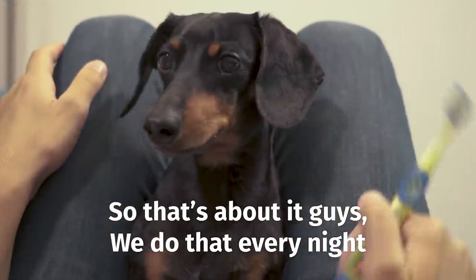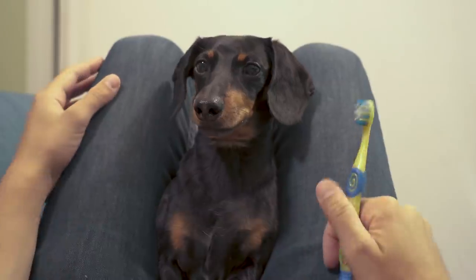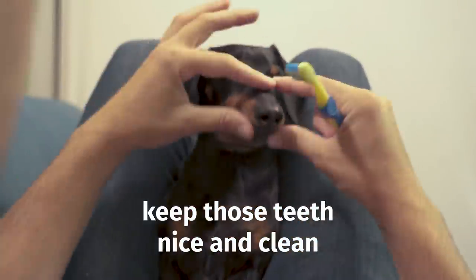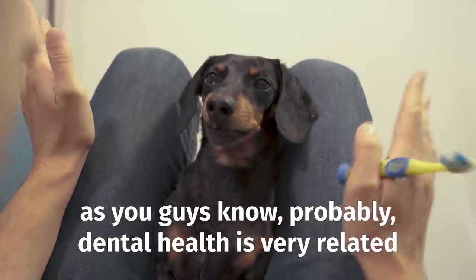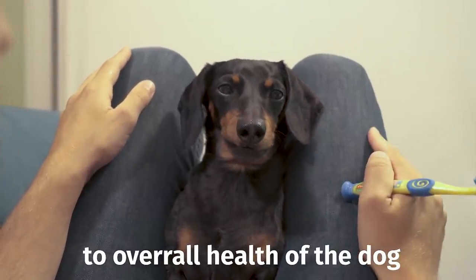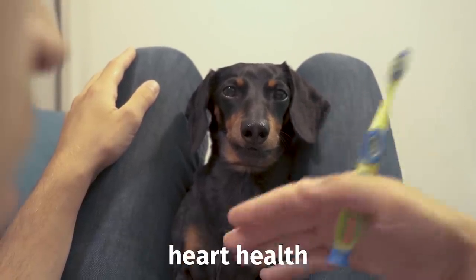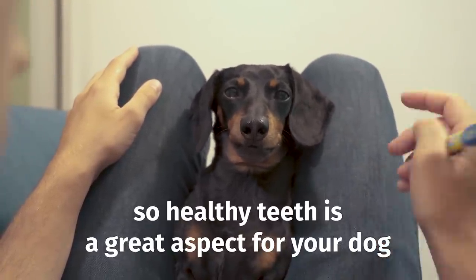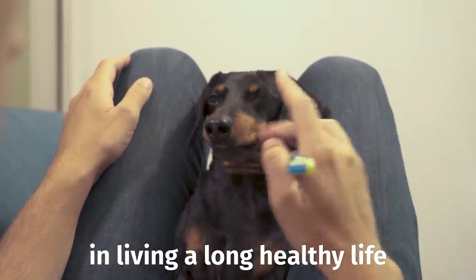So that's about it. We do that every night — it's our very fun routine. Keep those teeth nice and clean. Dental health is very related to the overall health of the dog; there are even studies that show it's related to heart health. So healthy teeth are a great aspect of your dog living a long, healthy life.